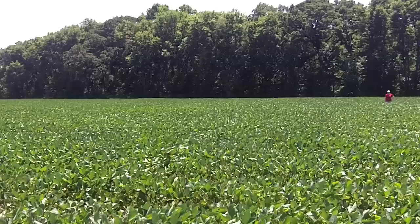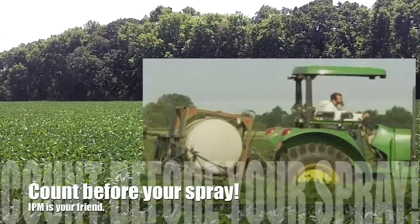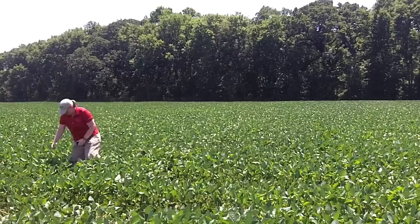Soybean aphid is the most economically important soybean pest in the north-central region. Regular scouting and making timely foliar applications is the best way to protect yield. Whole plant counts are tedious and time-consuming, so many people depend on speed scouting.